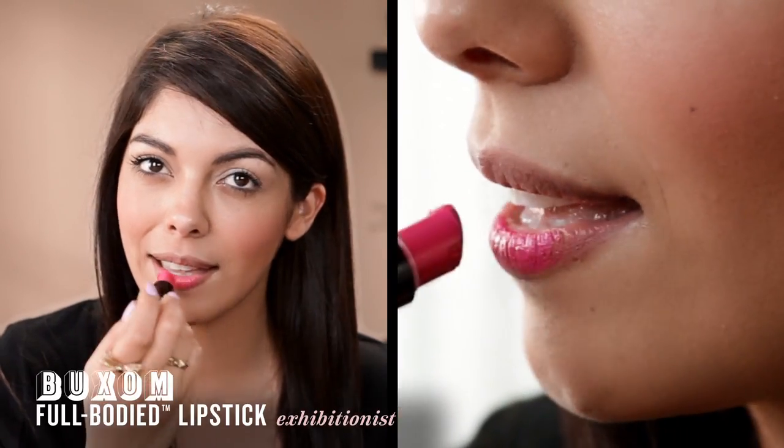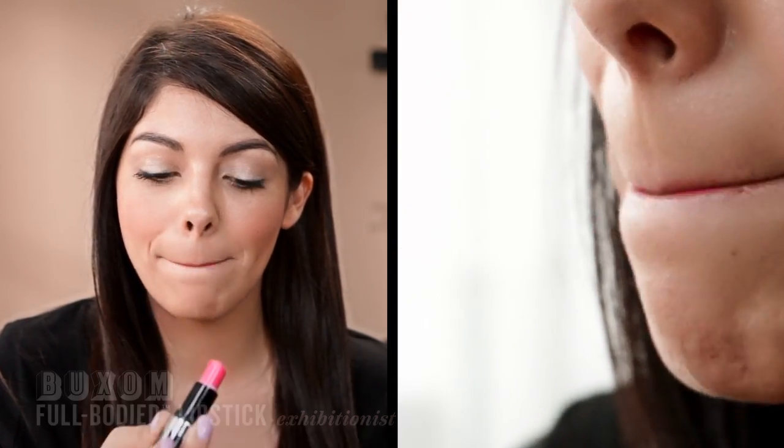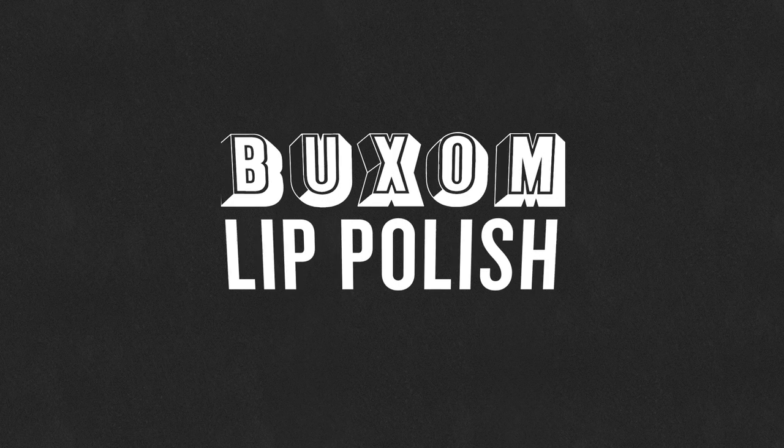Another one of my favorite colors from the Buxom Full-Body Lipstick line would have to be Exhibitionist. It's a really nice bright pink, almost like a fluorescent neon — it's so bright, and it's perfect for summer.